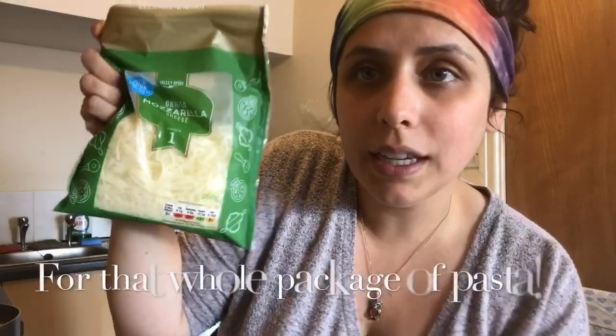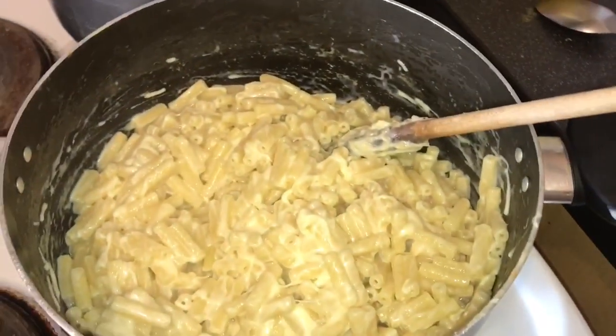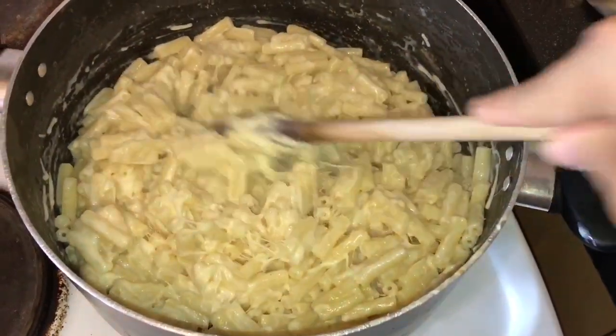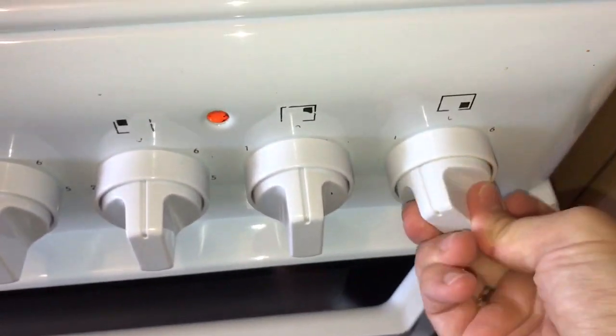I use mozzarella because I think it's a bit healthier than cheddar cheese, but you can use whatever cheese you want. The quantity is like the butter and the milk — you kind of play it by eye. At least one whole package of 250 grams. I got another one because I think I'm going to put more since I like it pretty creamy. So as I was adding the cheese, I thought it was recording but it wasn't. I already put like half the package and as I was saying — I like to put half and then mix it up a bit before putting the rest. As you can see, it's starting to get really creamy.